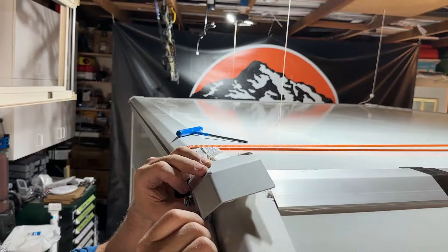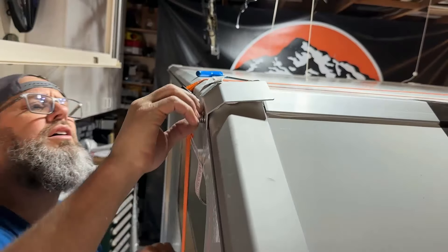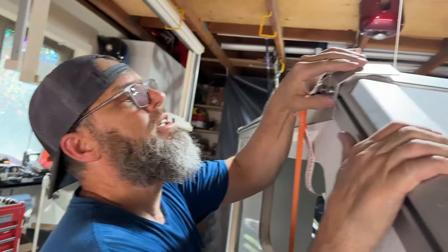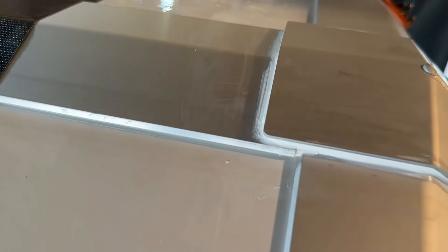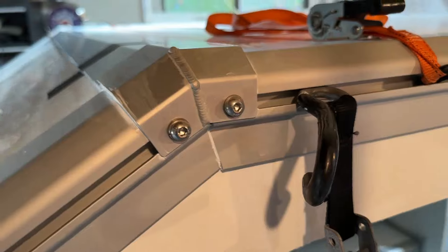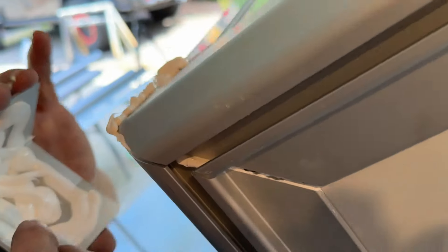When installing the corner caps, ensure that the extrusions are aligned. Remember, a small gap is good and no gap is not good. If the gap is greater than approximately one eighth of an inch, press the extrusions back together to get the desired fitment. Finish caulk the corner brackets for an additional seal.